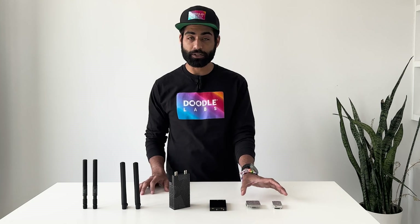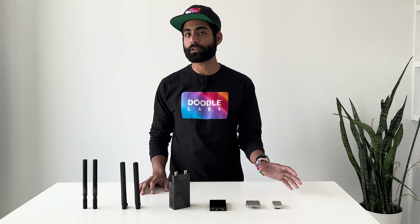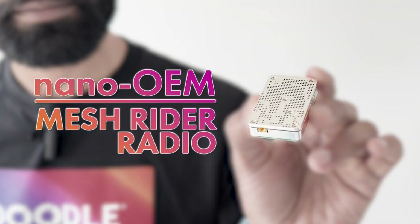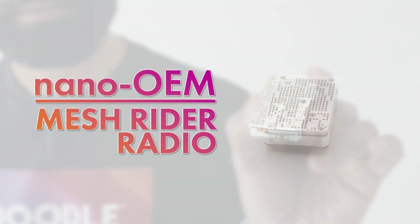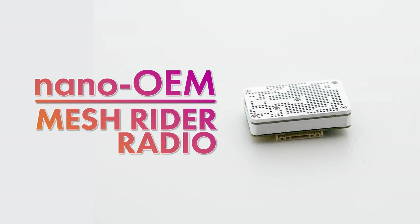To start, I want to tell you about our smallest radios that are often integrated into some of the smallest drone or ground robotics. We have the MeshRider Nano, which is our smallest MeshRider radio, and it's probably the smallest mesh radio at the level of performance that you get on the market.